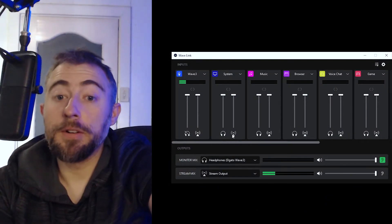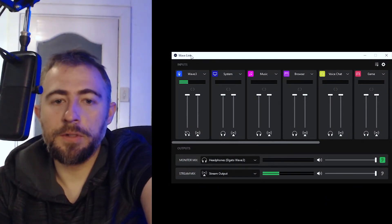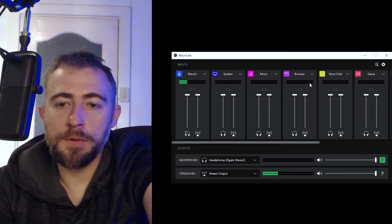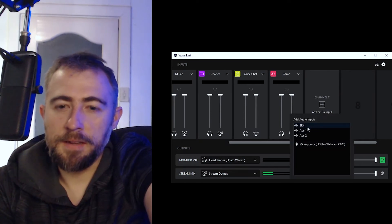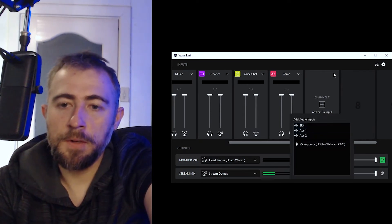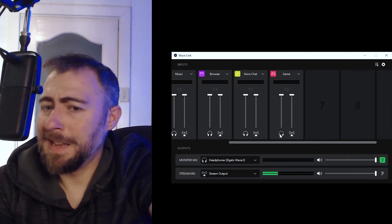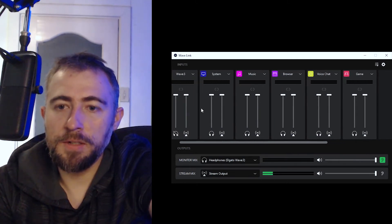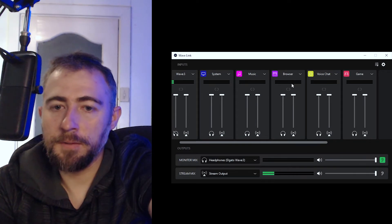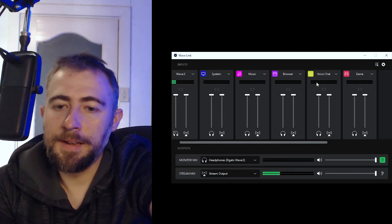The Wavelink software itself is really cool. You can set up individual mixes for different sources on your computer — system audio, music, browser, voice chat, games — and add additional channels like SFX, AUX1, AUX2. You can route different audio sources to different things. So you can set Spotify or your browser to go to music, set up your browser separately, have Discord in voice chat, and then control individual levels for all these different things.